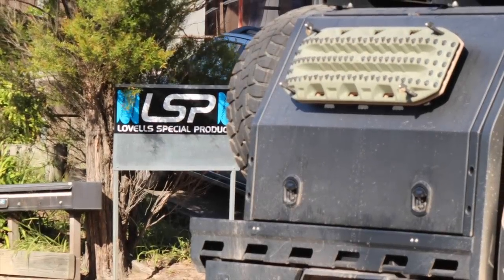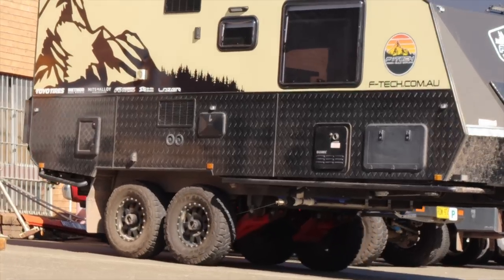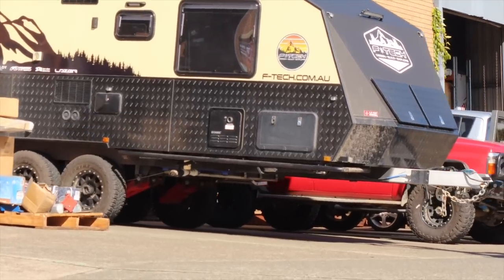We're down here at LSP — Level Special Products. LSP hooked us up with the 600 amps of lithium that we put in the caravan for the power install, and these guys make some of the most badass suspension components for caravans.